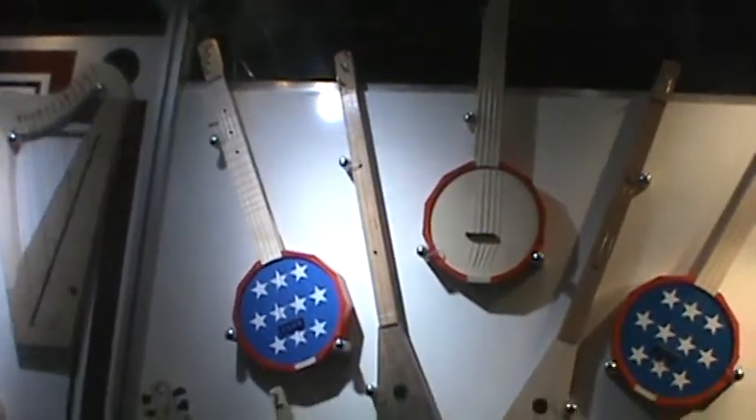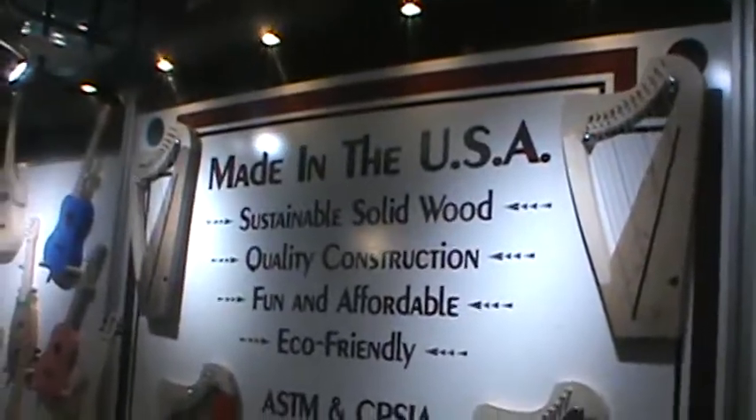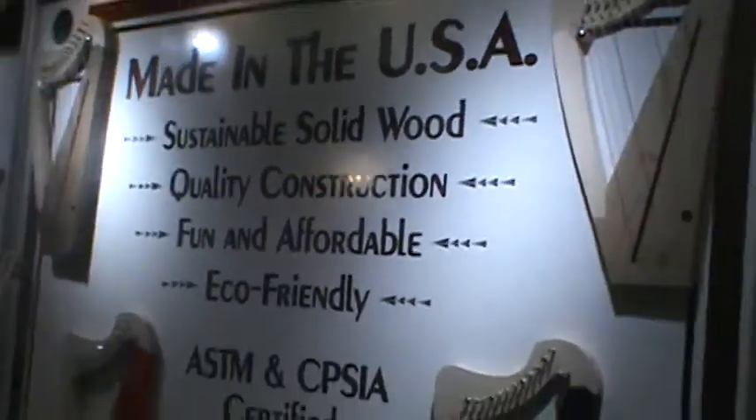They also have banjos — ooh, love that. Sustainable solid wood, quality construction, fun and affordable, eco-friendly. This has been Ms. J with the 411. See you next time. Toodles!